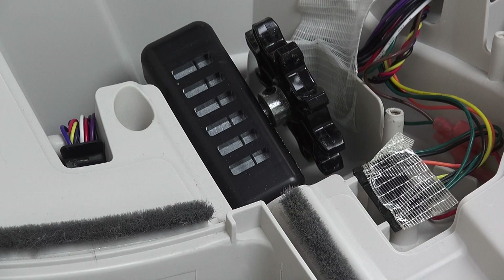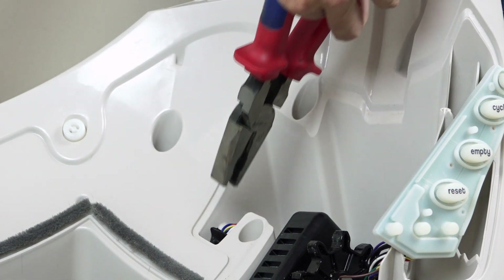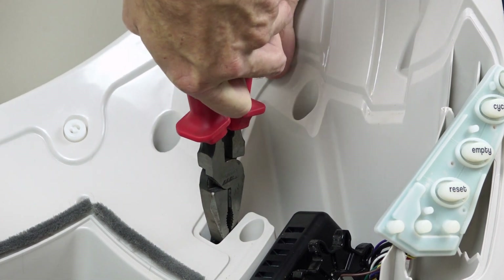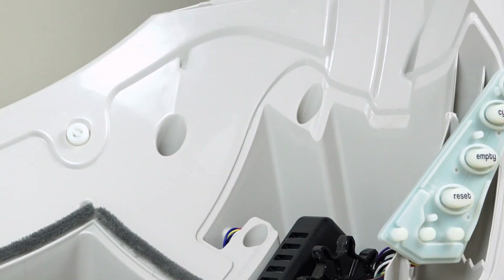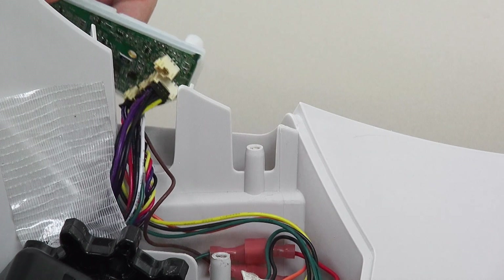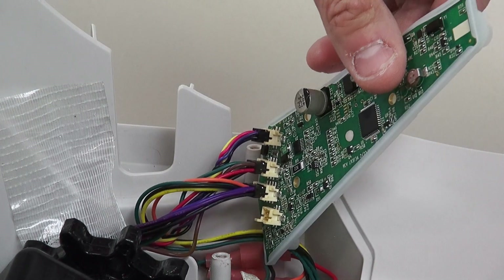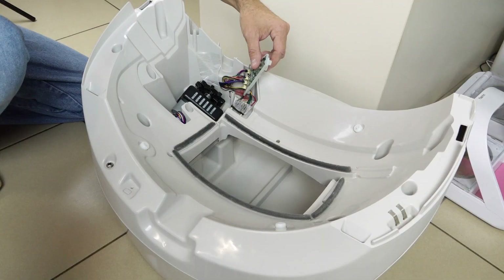Now remove the black plastic tab that's holding the wires in place by pulling up with your pliers. On the back of the board you will find three black plugs in cream sockets. All the boards will have a fourth socket that will be empty. You want to remove the first black plug, or the plug that has four pins.